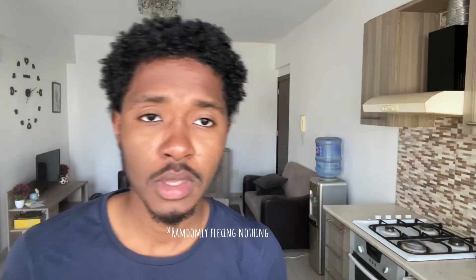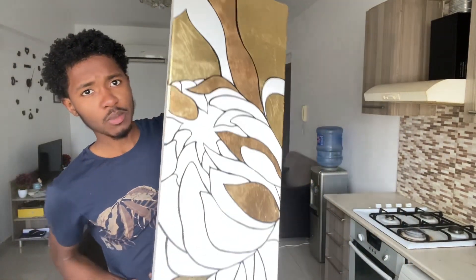I just got back home, so now I'm gonna change and work a bit on my painting before I start cooking for iftar. I actually have no idea what I'm gonna cook — I'll decide in a bit. Anyway, I'm gonna show you the progress. This is what I'm working on.